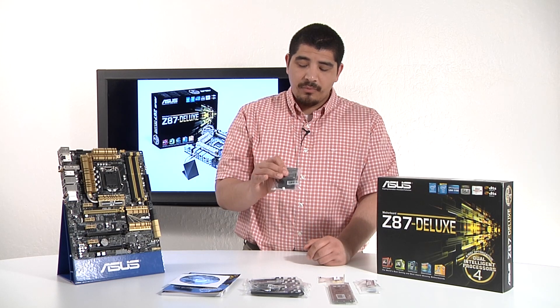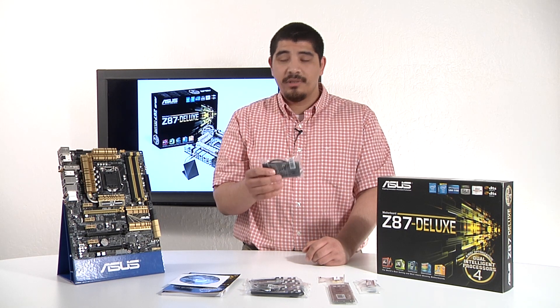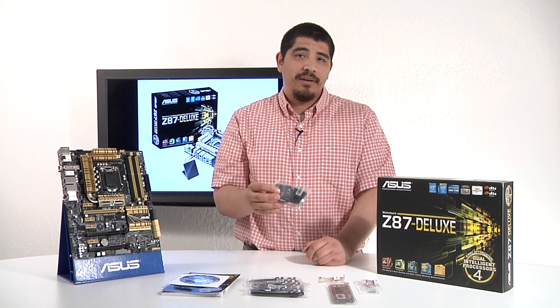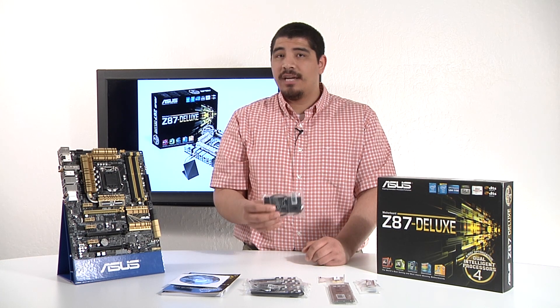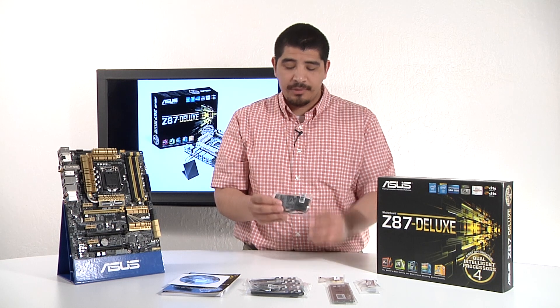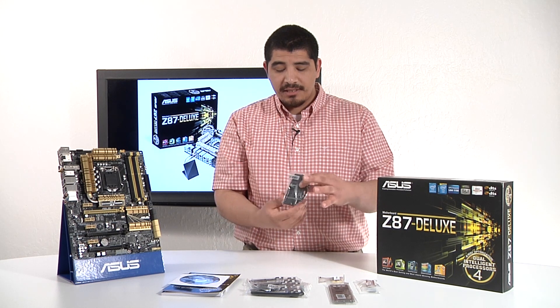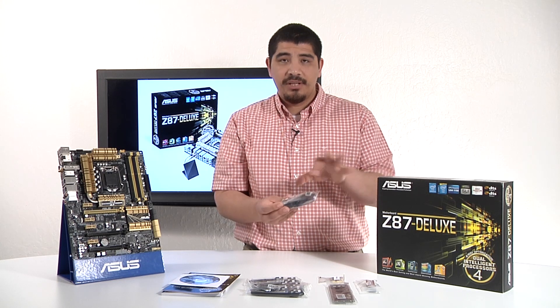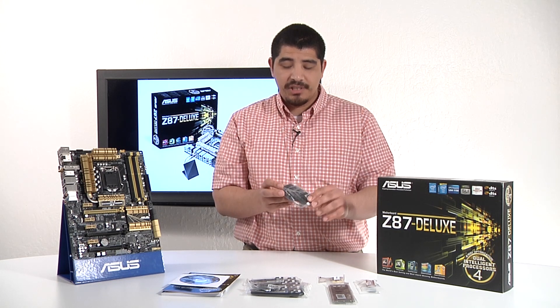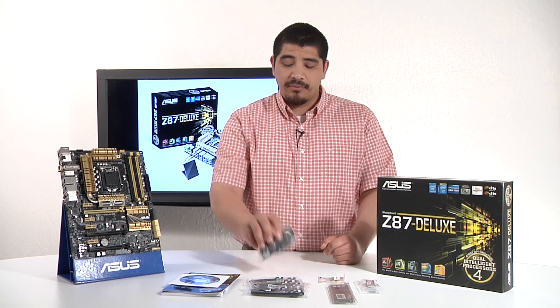We've got our Wi-Fi antenna, which will allow you to improve reception as well as throughput for the integrated Wi-Fi Go module. That gives you 802.11ac dual band as well as Bluetooth 4.0 support. The base is fully magnetic as it was in previous designs, and this unit itself supports three different rotations and adjustment positions to give you the best flexibility for performance and positioning.